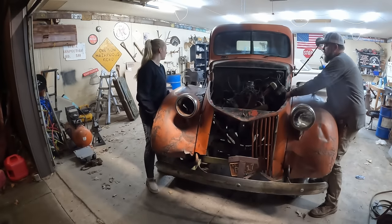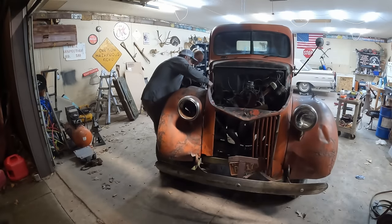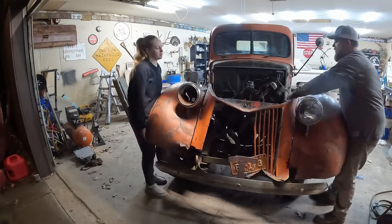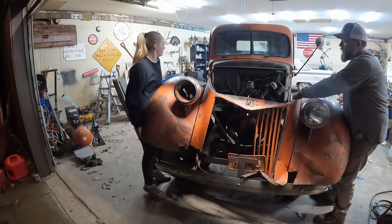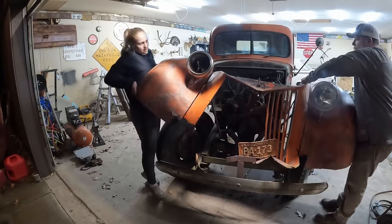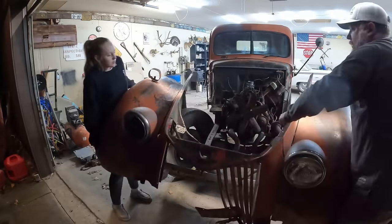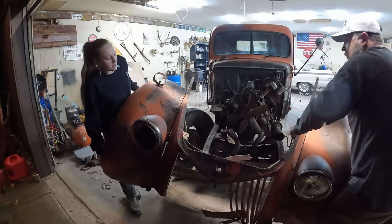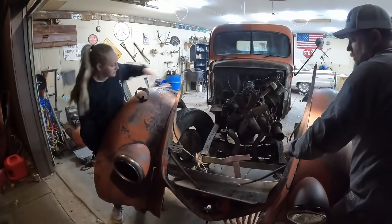After some maneuvering — pulling off the fender and getting free of the bumper — the front clip finally comes off.